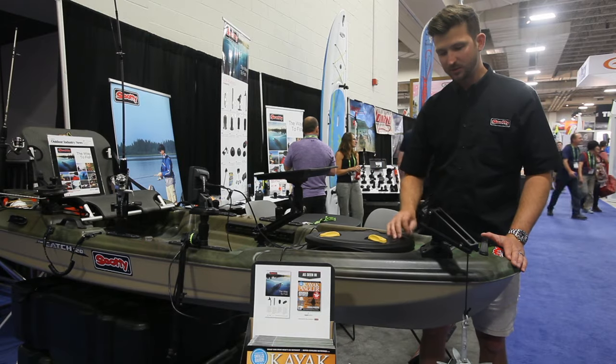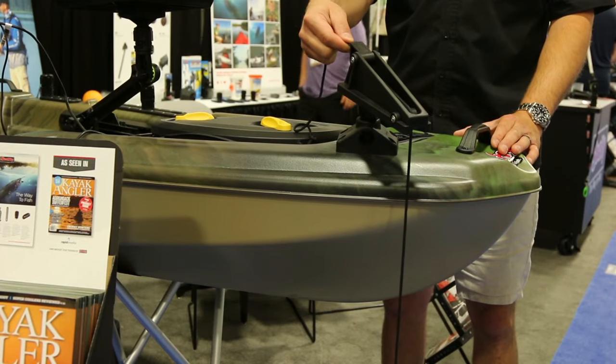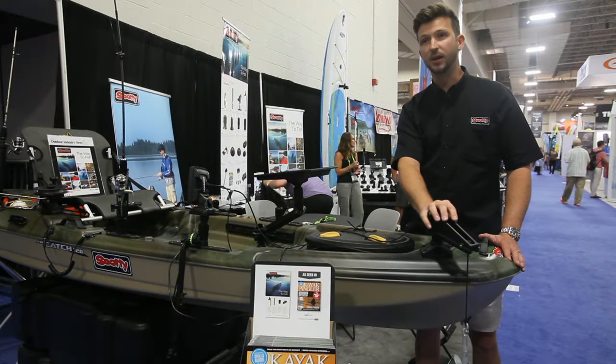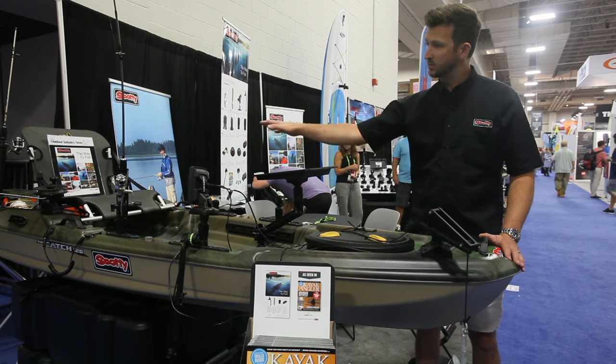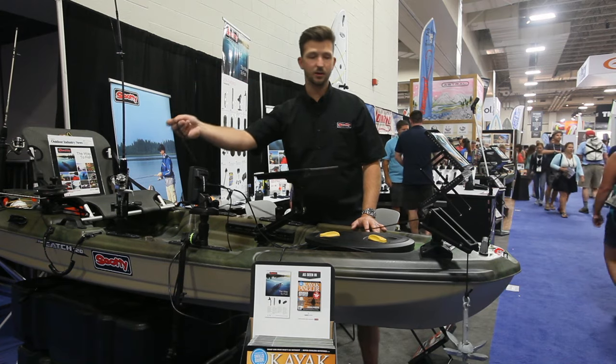One of the very nice features about this is you can actually run it with a single hand operation. So you can let your anchor down, you can pull it up, and you can still lock it back down. So it gives the ability to mount the anchor lock at the front of the boat. As you're sitting in the back of the seat, you can actually have the cable or cord running all the way to the back and still operate your anchor.